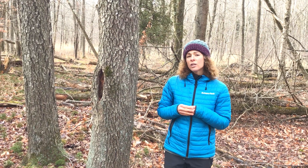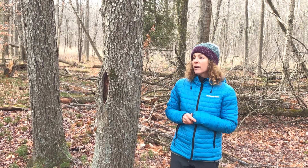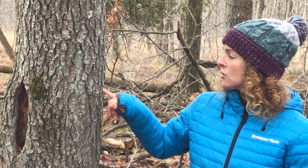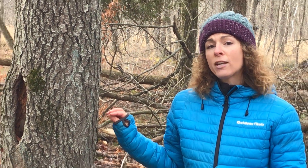Another really huge key characteristic for this particular tree is the bark. The bark is very distinguishable because it's darker, and because this is an older tree, you'll see that it has these circular plates on it — it reminds me of what I call potato chips. So that potato chip bark and the alternate branching tells me that this is a black cherry tree.